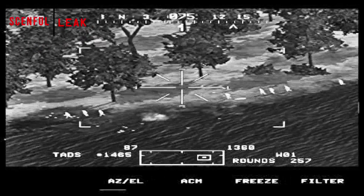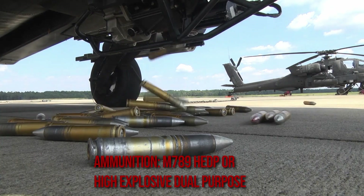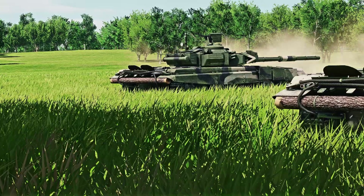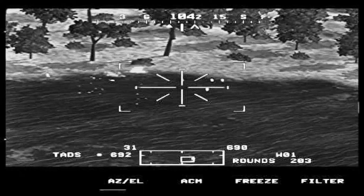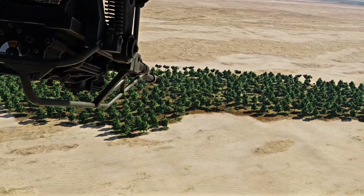The ammunition used on this weapon is M789 HEDP, or high explosive dual purpose. Dual purpose meaning it gives some penetration capabilities — you won't be killing T-90s with these — but it can also fragmentate. Combined with the area effects of the M230, it has some interesting results.